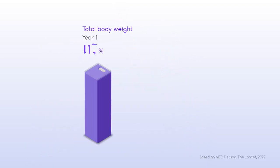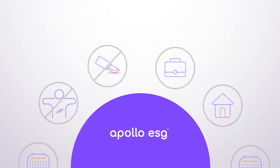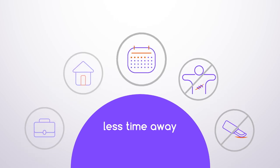See the difference. Patients lose an average of 14% of total body weight at year one, or 49% of excess body weight. This advanced endoscopic procedure does not require incisions, meaning no scarring, and less time away.